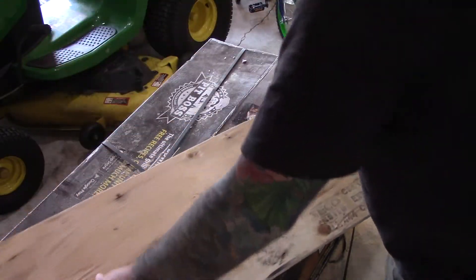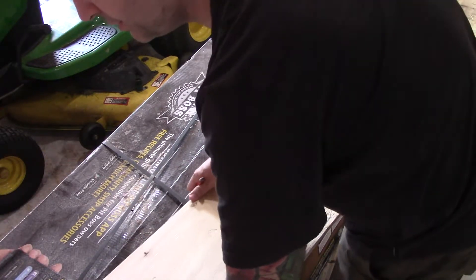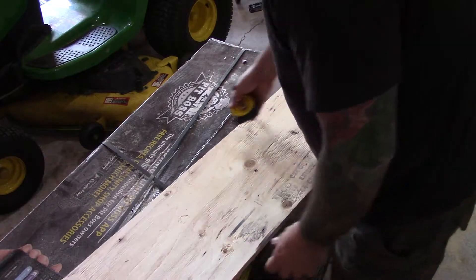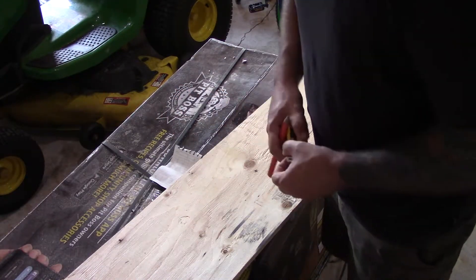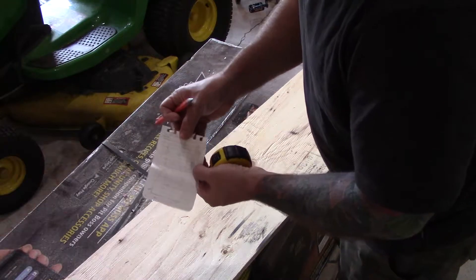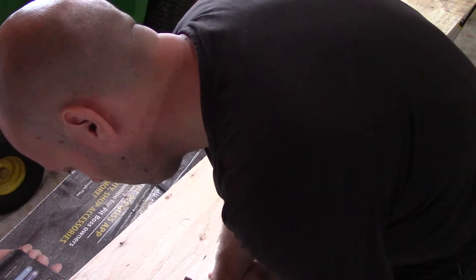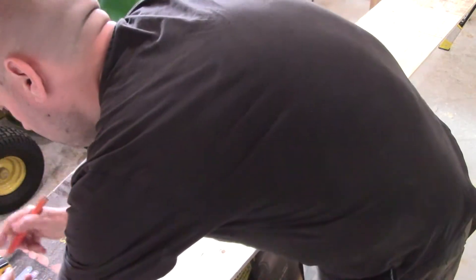Alright boys and girls, this is going to be a very quick project — there shouldn't be too much to it. I've got some half-inch plywood here, and I'm basically just going to be tracing out Bobby's blueprints and cutting and assembling the best way possible. I've got my jot notes of Bobby's measurements. We've got an eleven and three-quarter piece, and all the lengths we need. We'll go four inches by eleven for the top.